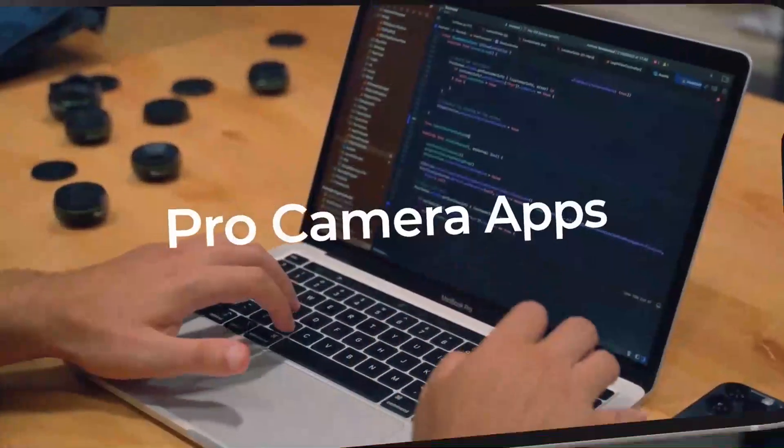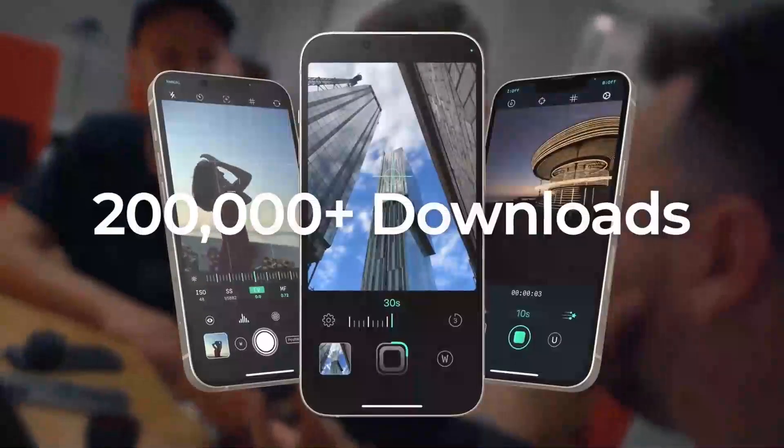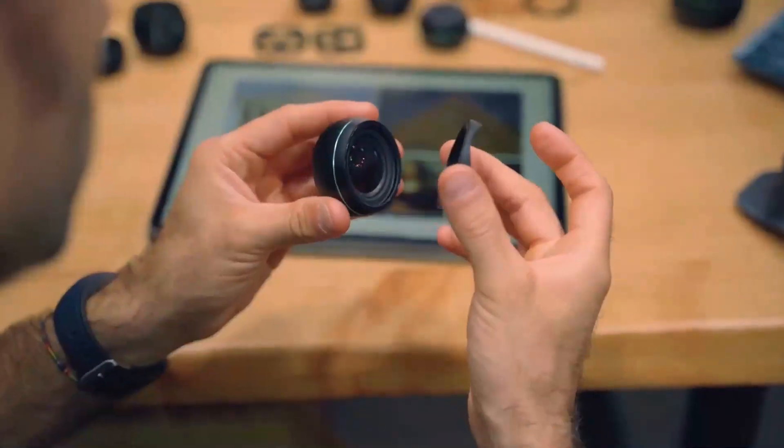Developing Pro Camera Apps for the past three years has given us tremendous insights on the iPhone's camera system. We have taken everything we've learned and applied that knowledge into the development of our new G-Series lenses.